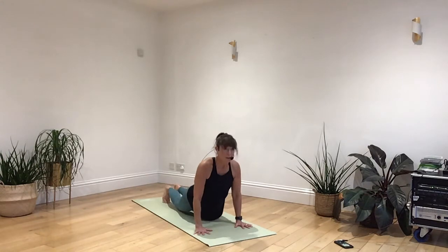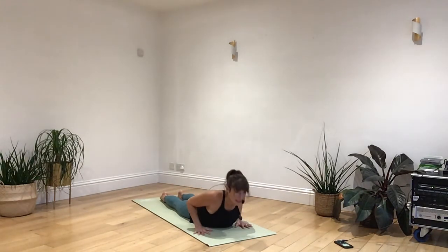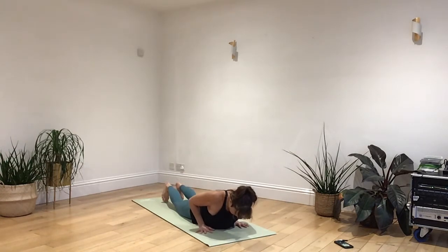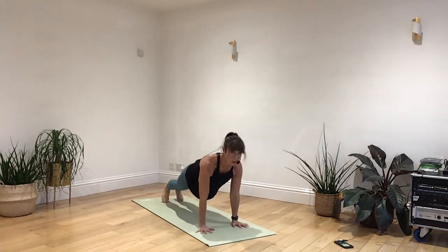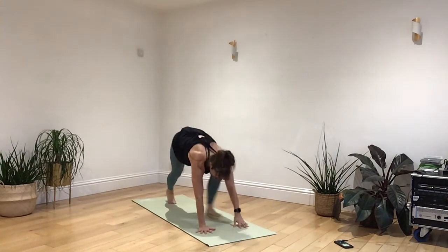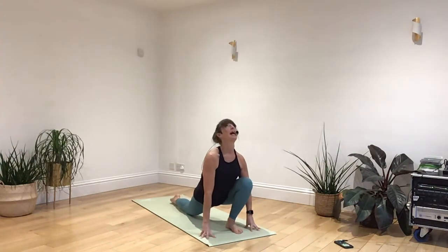Breathing in, come onto your knees, your belly, your chest. Breathing out, gently draw into an upward dog. Breathing in as you lower. From the toes, engage the core. Breathe out as you push to a plank. Back up into a downward dog. Breathing in, right foot stepping through, lifting the shin and releasing the toes back.